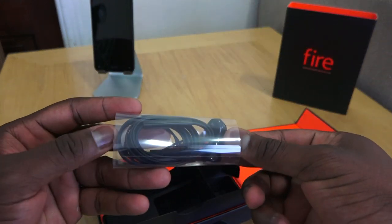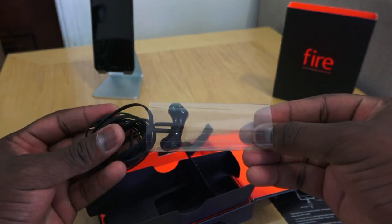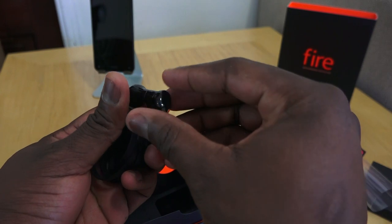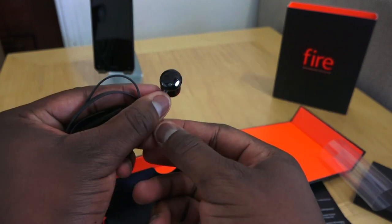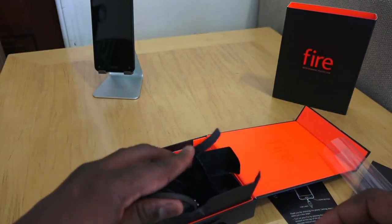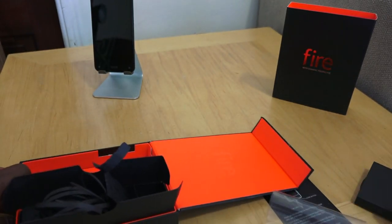They are flat-cable headphones. You can see they've got a magnetic lock so they lock in, with a little angled connector, which is cool. So those are the headphones — and that's it for the box contents. I'm going to take all this other stuff away and get a better look at the Fire Phone.